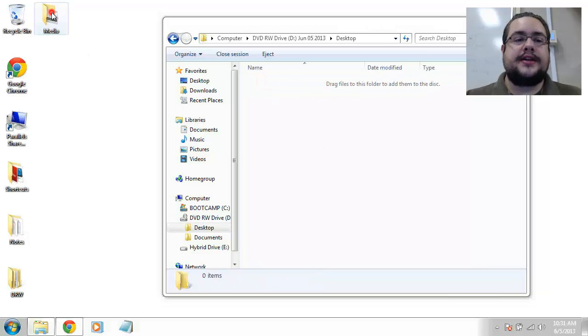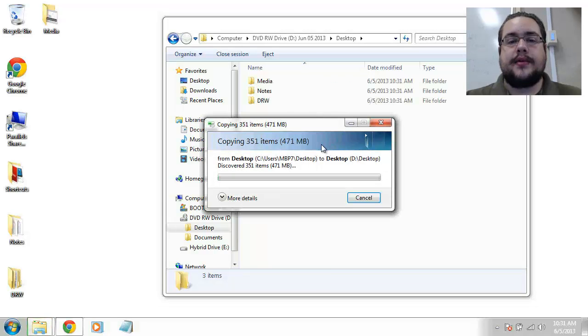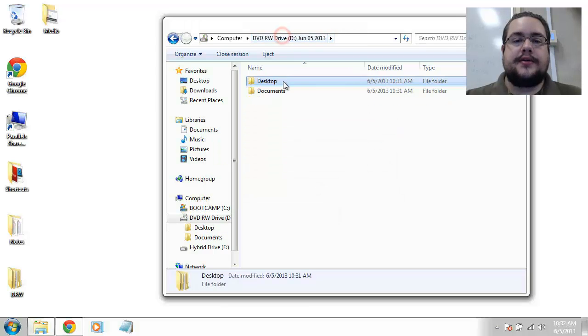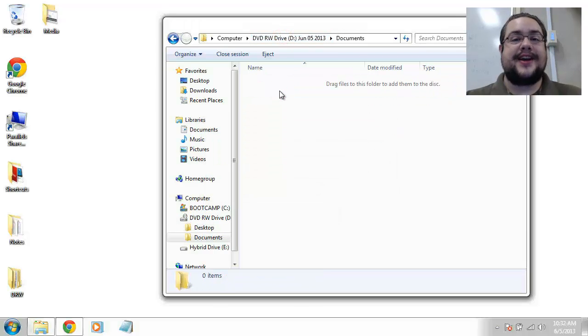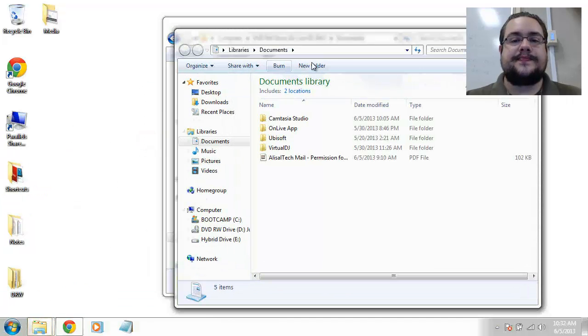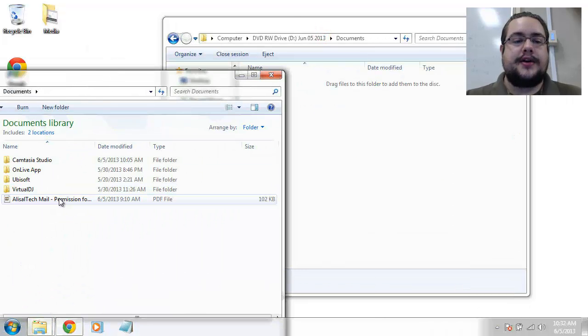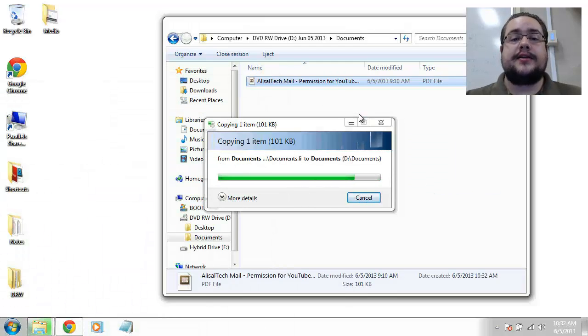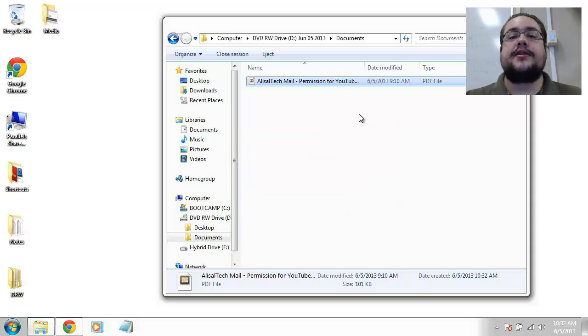Now we're going to do the exact same thing — go to the desktop, drag in whatever we want to back up. We cancel for now, then go to the documents and drag in our document — and whatever else you want to back up you can drag in there as well. On yours you'll actually want to let it go through; I'm just canceling because of time constraints. CDs have about 700 megabytes of space and it'll tell you if you're using too much, so you might have to split files across two CDs.